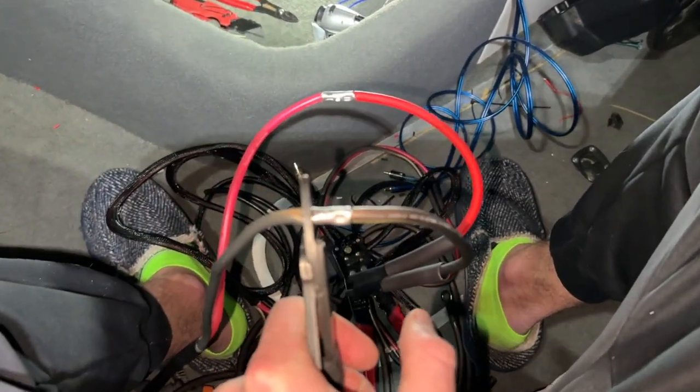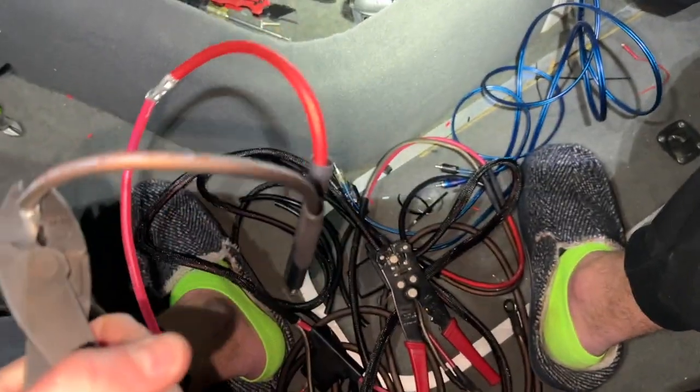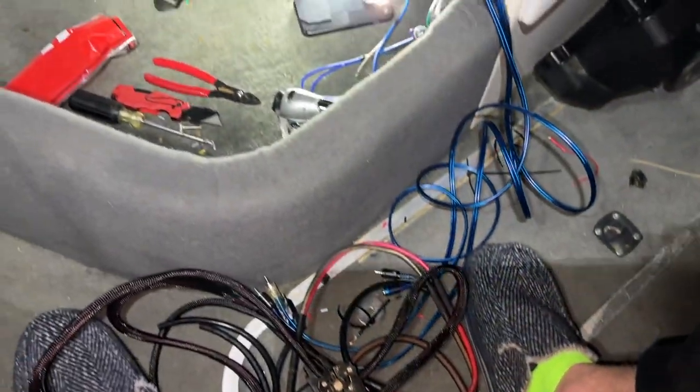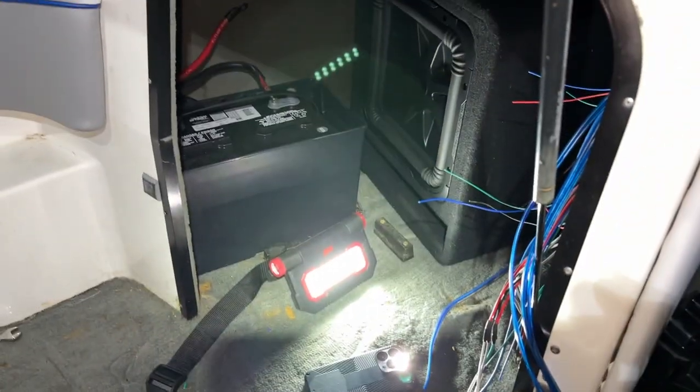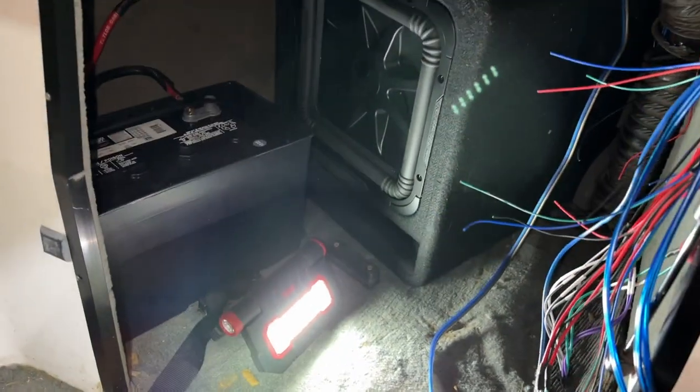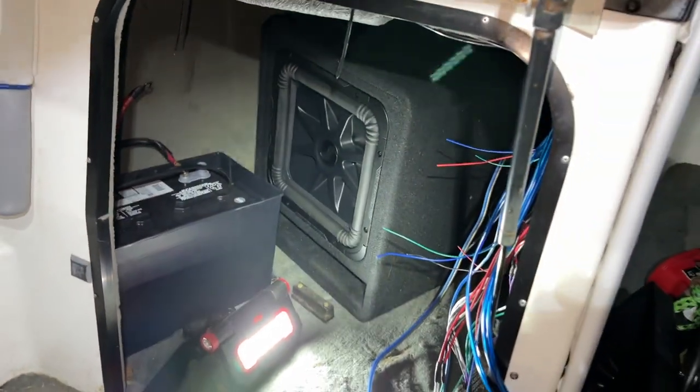I am currently crimping together our power harness. We actually have two power harnesses, and then we should be ready to connect the battery. We've got dual battery — going to be installing the second battery, then connect it all up and hopefully hear this thing fire up.